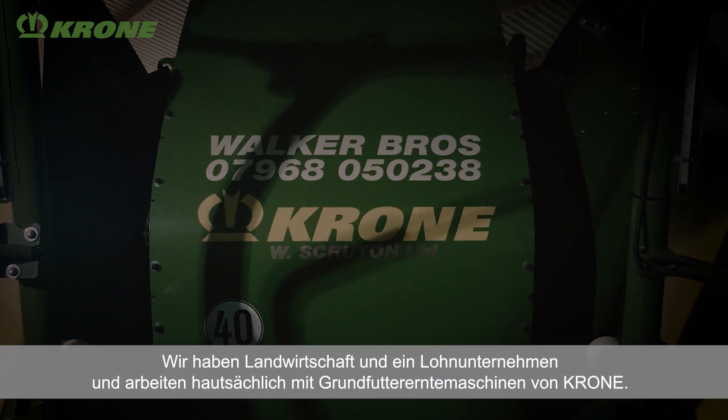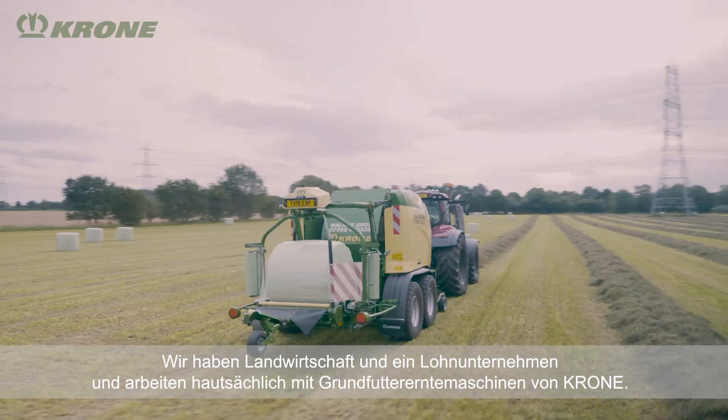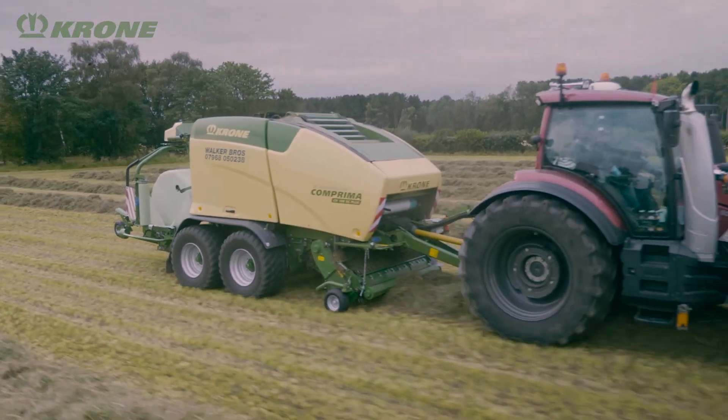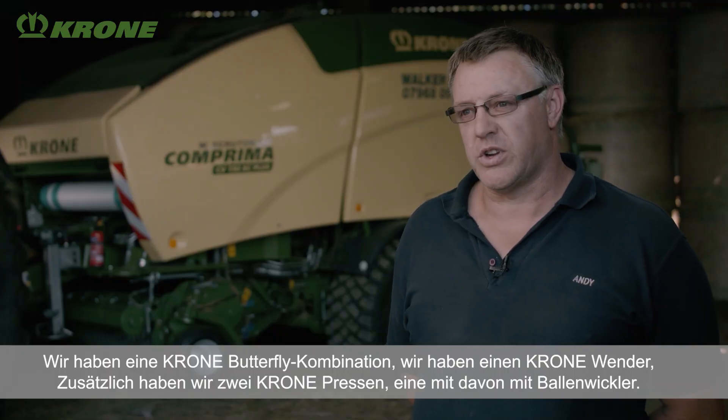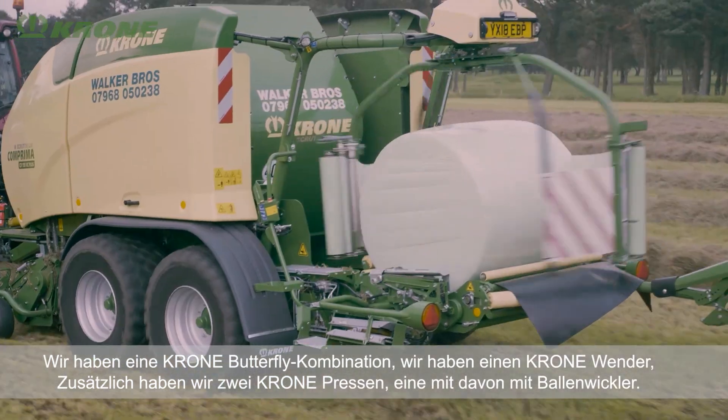Hi, I'm Andy Walker. I come from Newton Farm at Hubie. We're farmers and contractors and we run mostly Krone grass machinery. We have Krone triple mowers with a Krone tedder and we also have two Krone balers, one with a wrapper on the back of it.